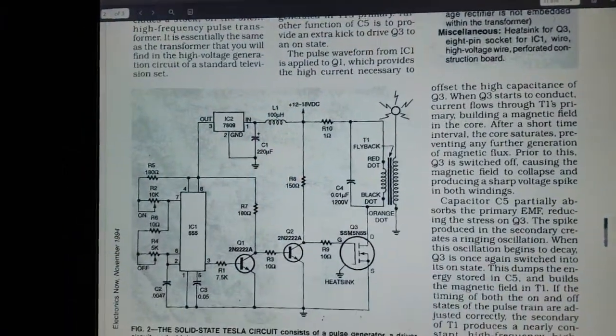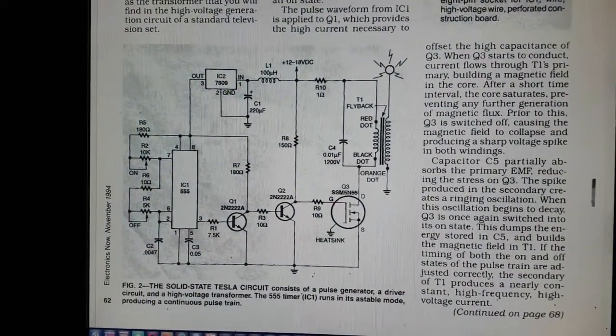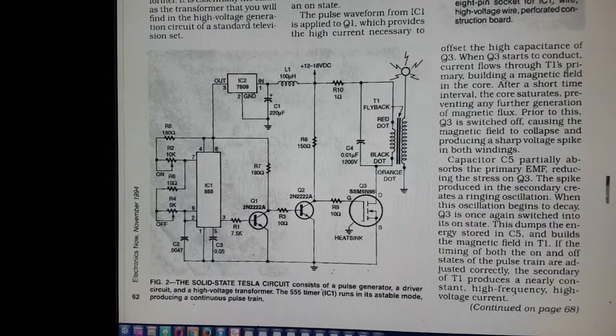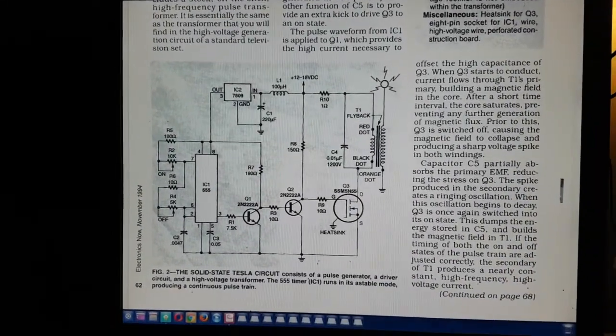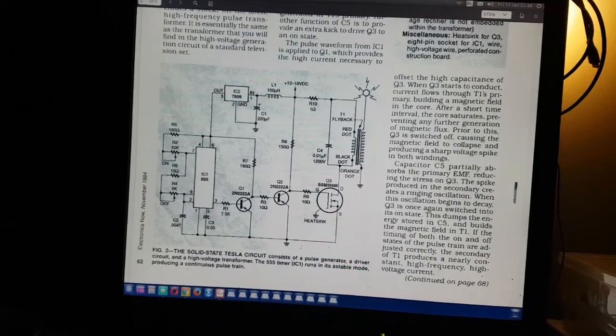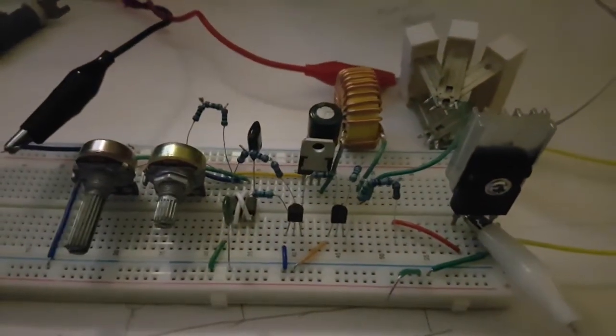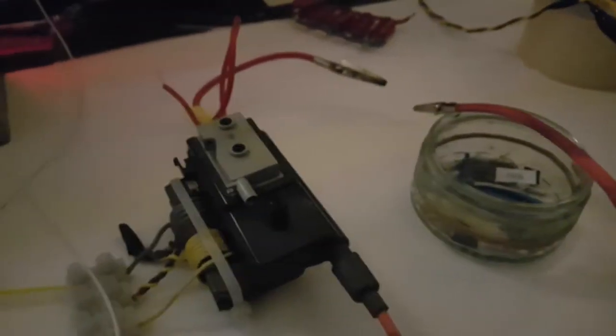The circuit does definitely work. But I've just got to get the actual Tesla sparky part of it sorted out. I'm not quite sure how to do that just yet — even though I've done it before, it doesn't seem to be working the same this time. Anyway, thanks for watching if you got this far — let's see what else we can do with this thing.